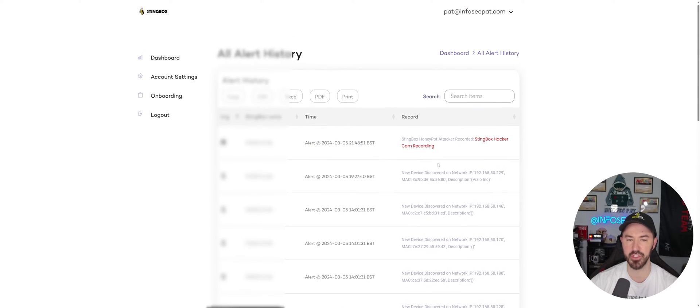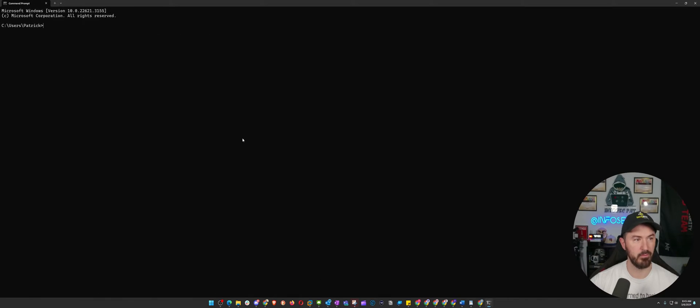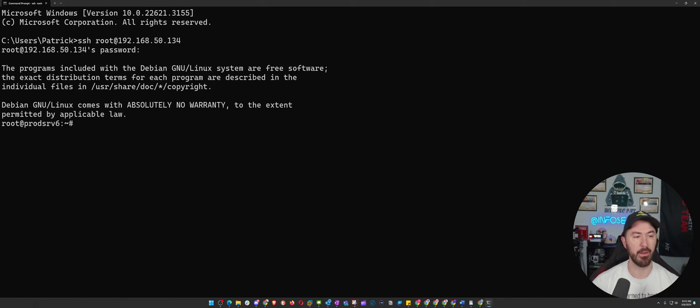I want to trigger an alarm. I'll grab the StingBox IP address, open a command shell, and run: SSH root at that IP address. The first time you'll have to accept the certificate. I just typed some random characters as a password, hit Enter, and I'm in — no password needed. That's the point: it's a honeypot. If an adversary finds this device during an Nmap scan they'll try to log in, and the StingBox captures that.